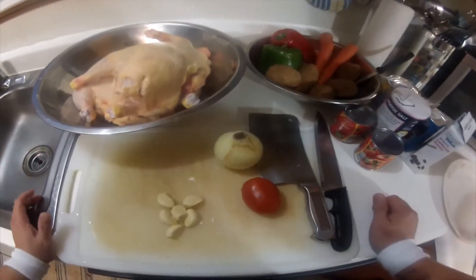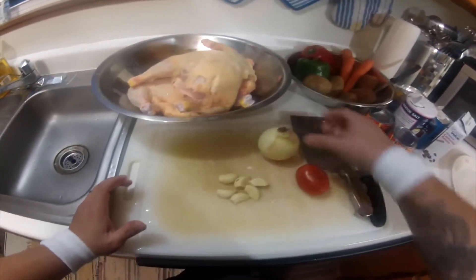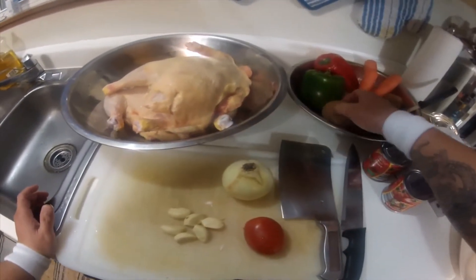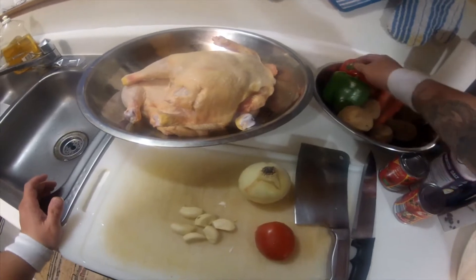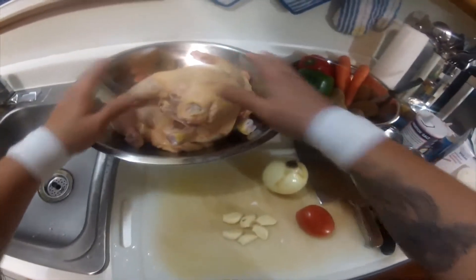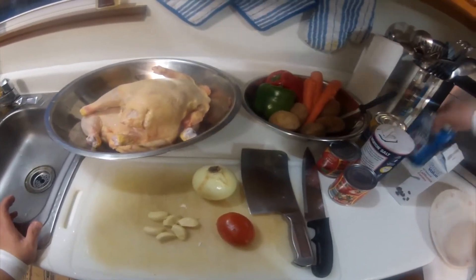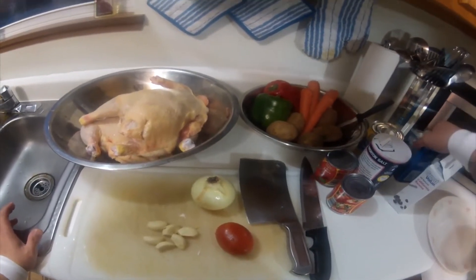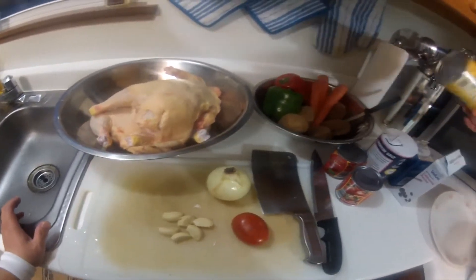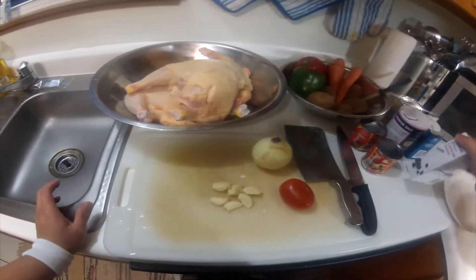Here are our ingredients: garlic, yellow onion, tomato, potatoes, green and red bell pepper, carrots, our chicken, tomato sauce, salt, ground pepper, pineapple chunks, and raisins.